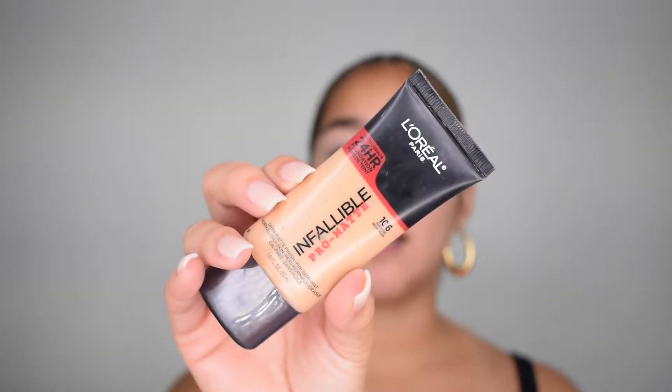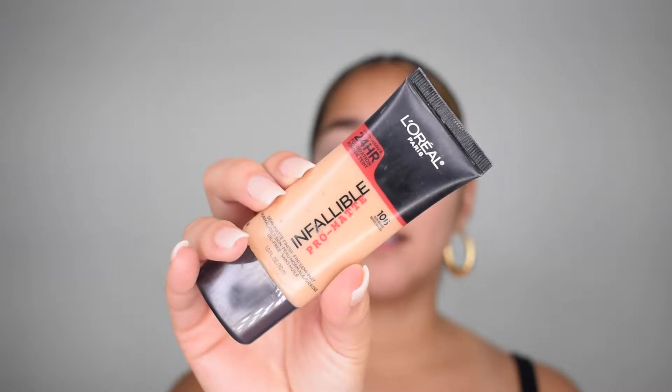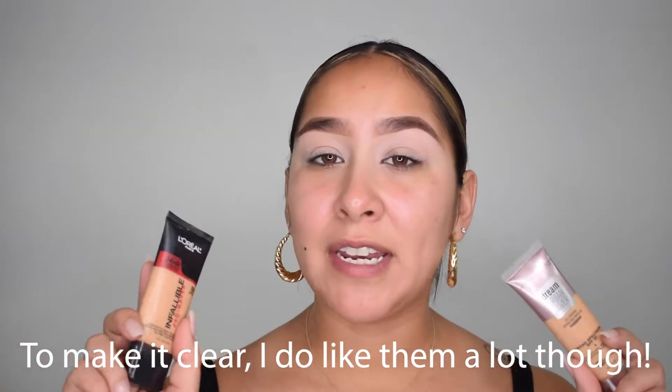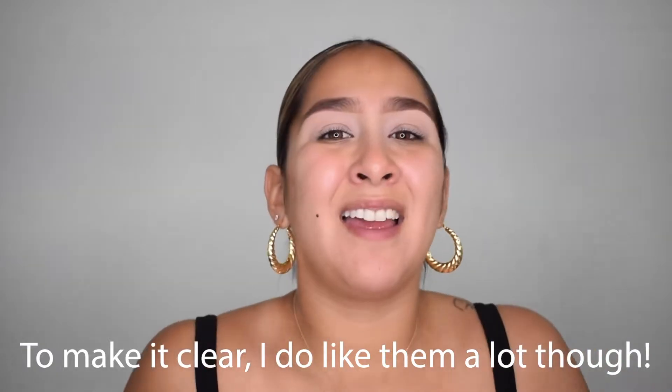This isn't necessarily my color, so I like to add a little bit of warmth with my L'Oreal Pro Matte Foundation in color 106, which is Sun Beige — it really gives me the warmth that I need and darkens up my color just a tiny bit. These are definitely not my go-to foundations, but once again I don't really care because I'm going to be outdoors and I'm going to sweat.